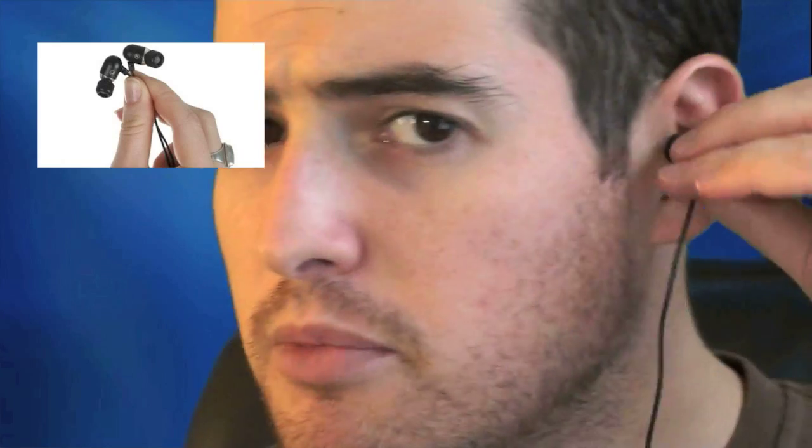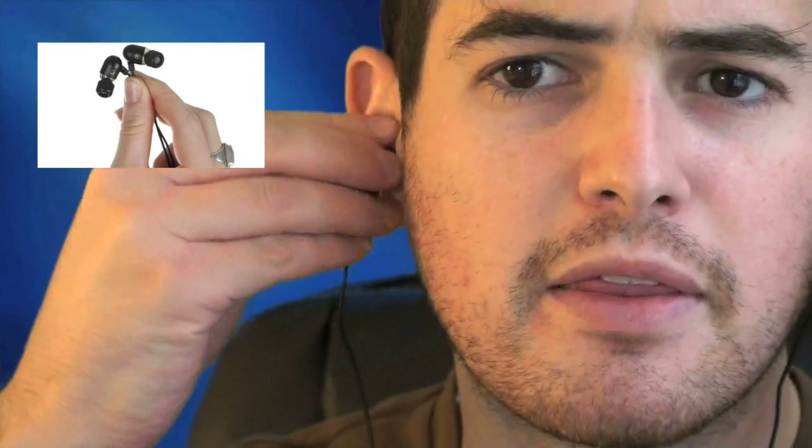So when you put them in your ear — put one in there and one right in there — they sit in very nicely and they're actually angled right into your ear canal so you get the noise going straight in.